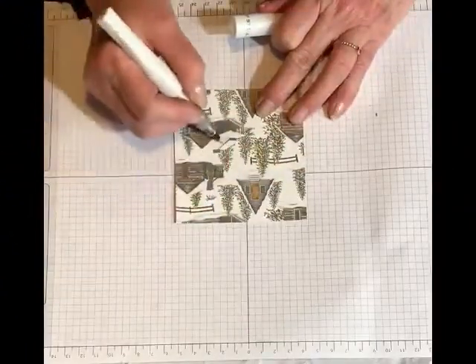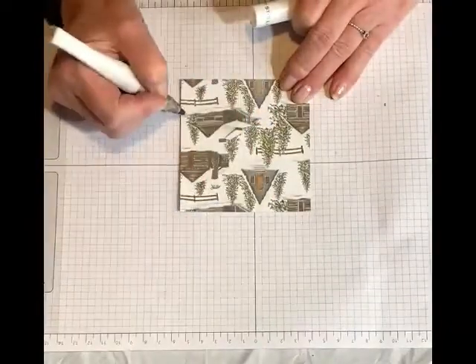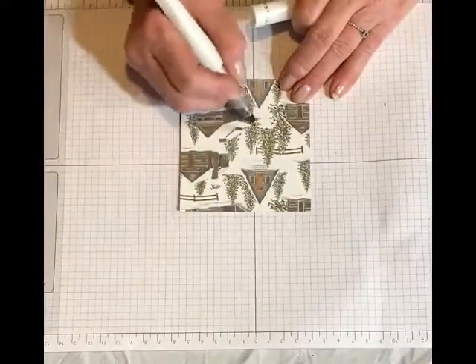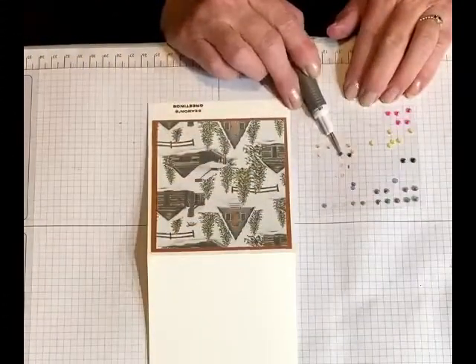Then I added Wink of Stella to add a touch of shimmer. A quick and easy card.